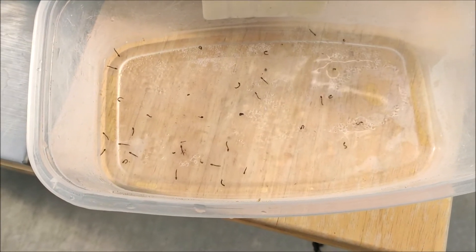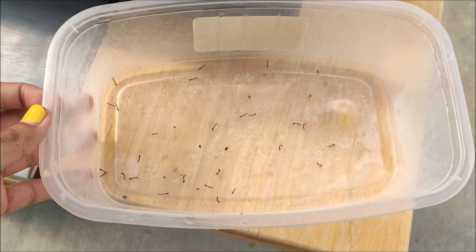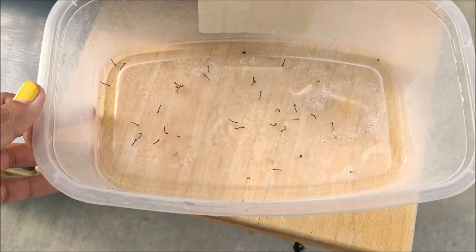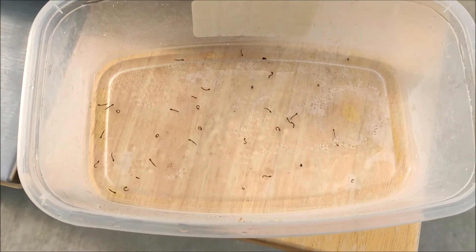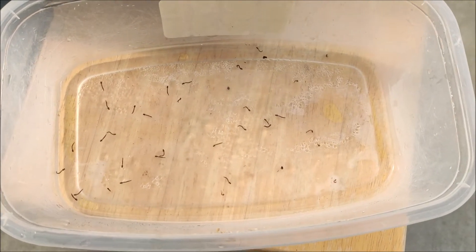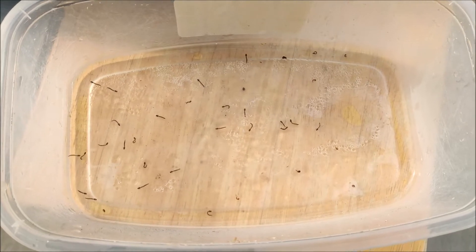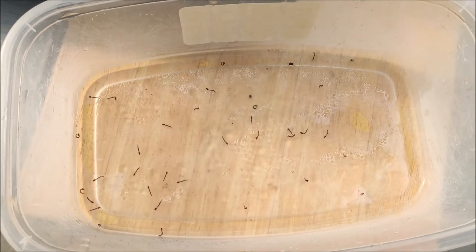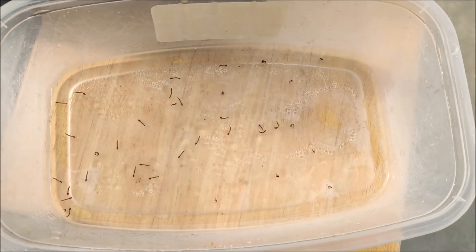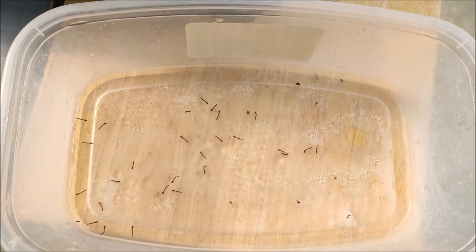These are all the mosquito larvae I was able to take out of the bucket, now in a small container with a little bit of water. Don't put too much water or it will be hard to catch them. For safety reasons I prefer to use distilled water, since these are going into the Venus flytrap mouth — we don't want to add any minerals that might burn the traps or turn them black. Always use distilled water or rainwater when mixing any sort of food for Venus flytraps.